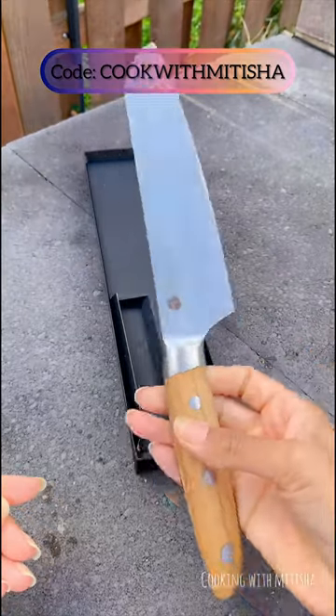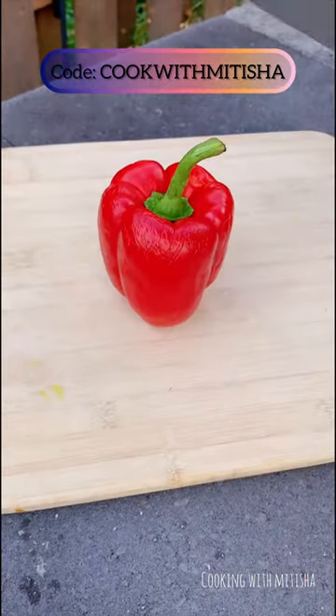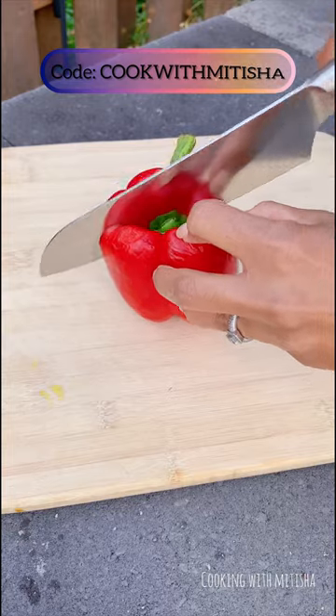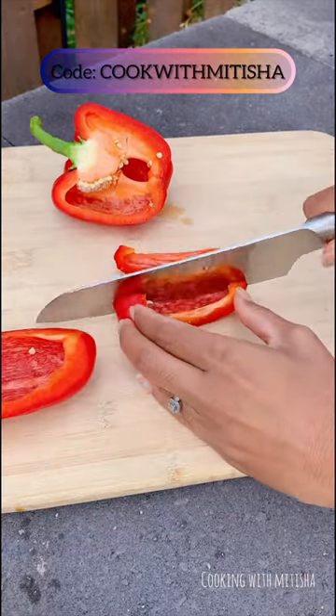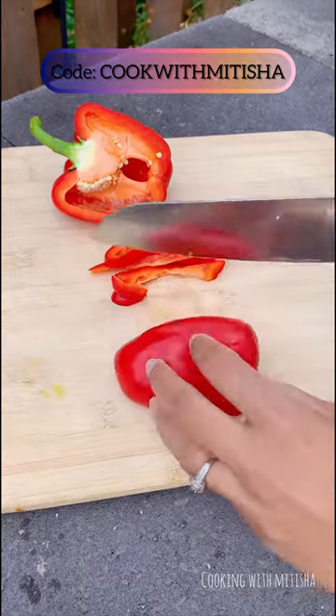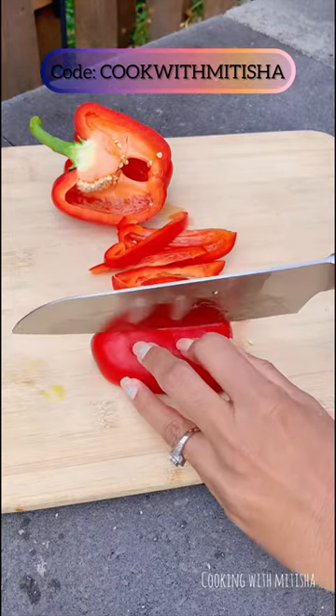So let's test it out. The discount code is on my screen and the link will be in the description box. Definitely so much easier to chop without putting so much pressure.